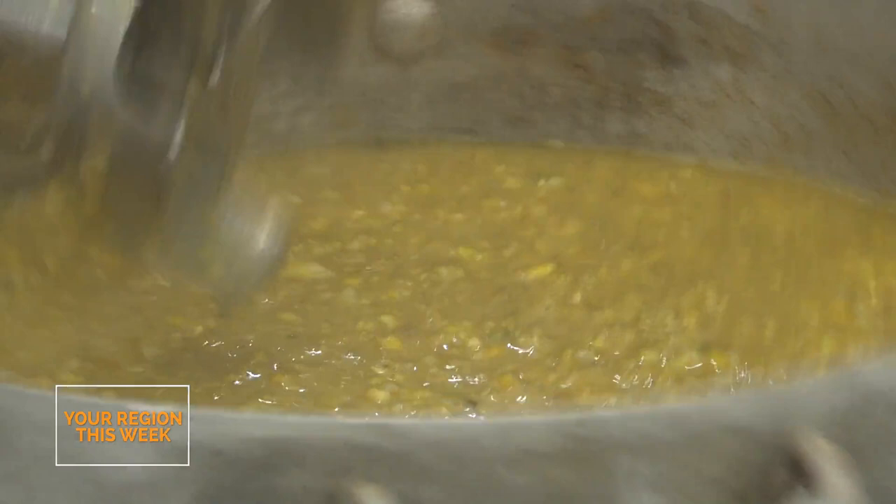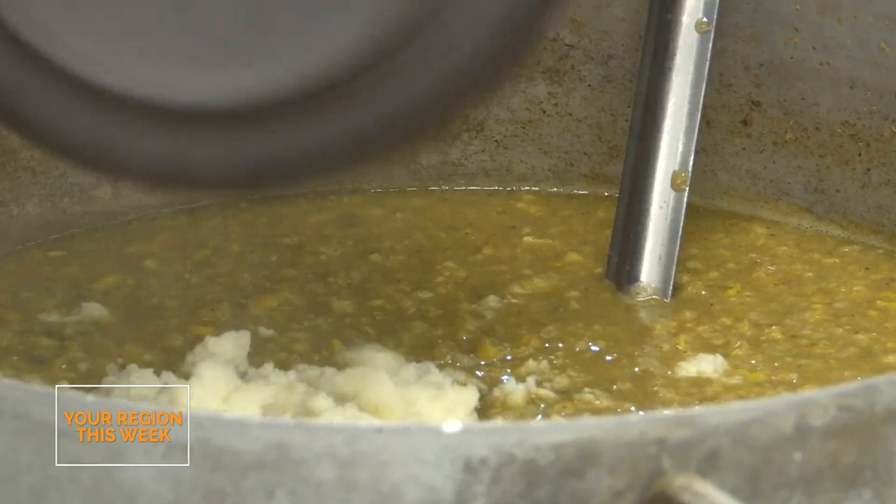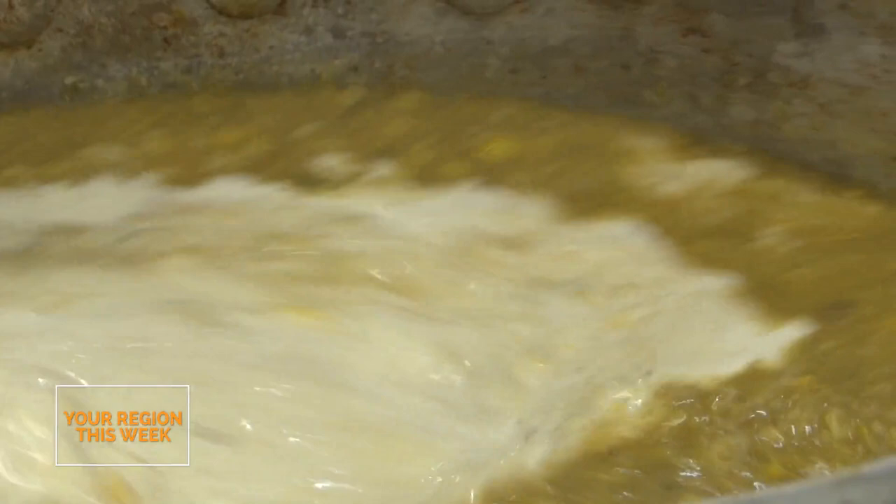We're going to stir in our queso cotija, and then a little bit of cream - you're literally going to fold in the cheese. And then just lime juice to finish - the juice of about two limes. Just stir this in and you'll see it start to come together. There we go. And that's what we're going to take over to the bowl.